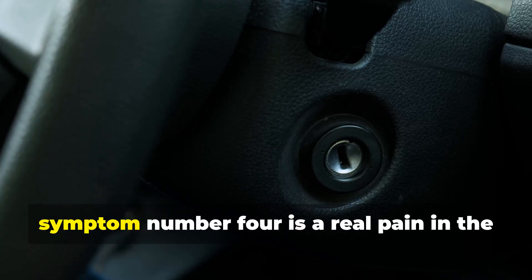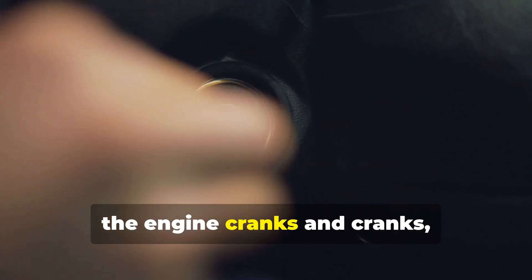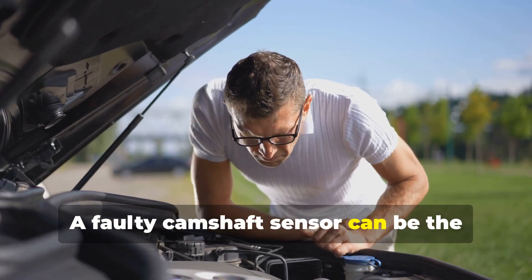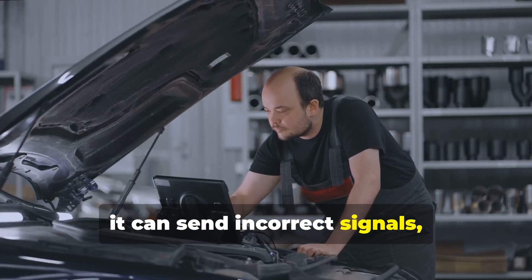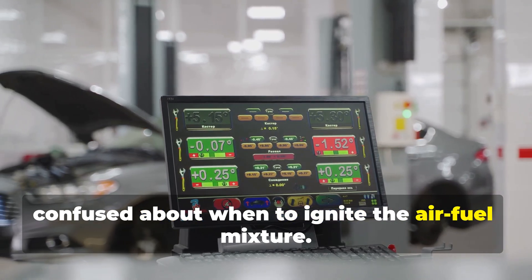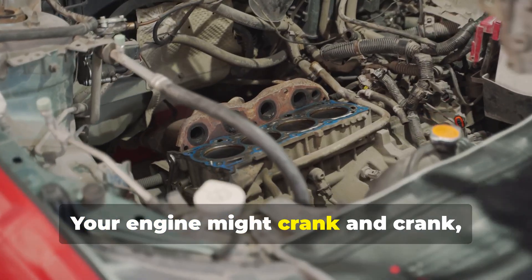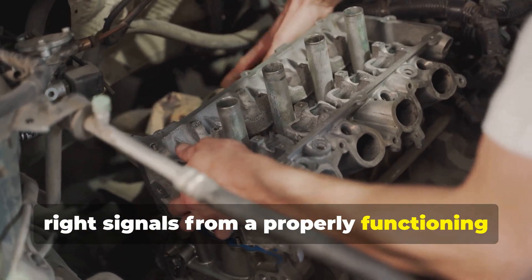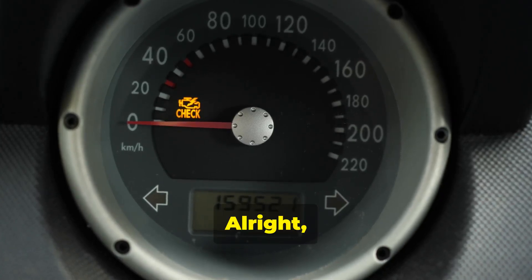Symptom number four: hard starting. You turn the key, the engine cranks and cranks, but it just won't fire up. A faulty camshaft sensor can be the culprit — when the sensor goes bad, it can send incorrect signals, causing your car's computer to get confused about when to ignite the air-fuel mixture. Your engine might crank and crank but won't start until it gets the right signals from a properly functioning camshaft sensor.